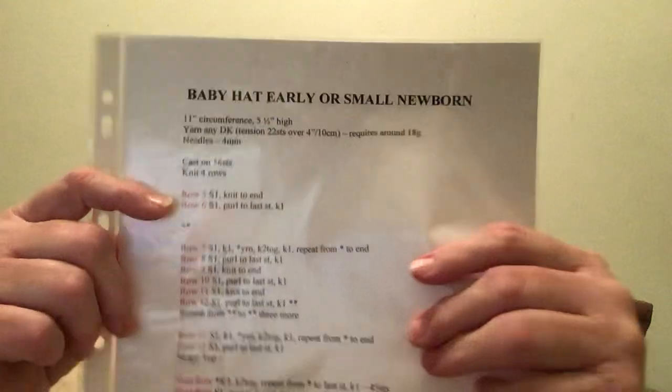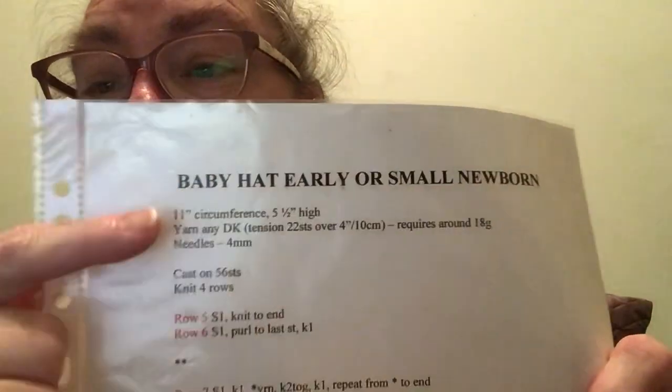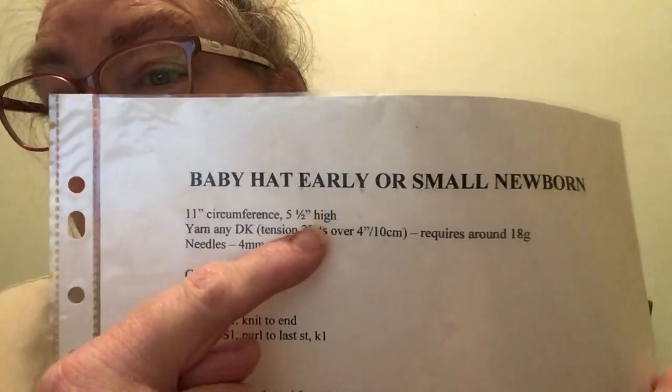Hi everyone, it's Lisa from Lisa Knits and Vlogs. It's day four of Lisa's Knit Race, and I have done another baby hat — an early or small newborn size with an 11-inch circumference and a five-and-a-half-inch height.